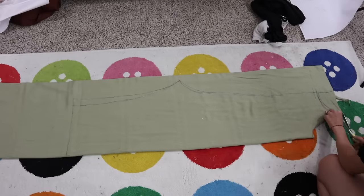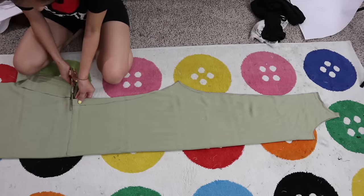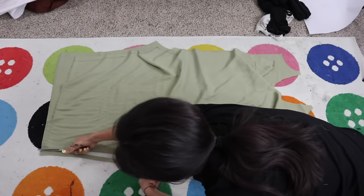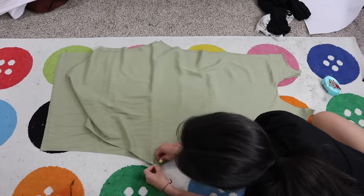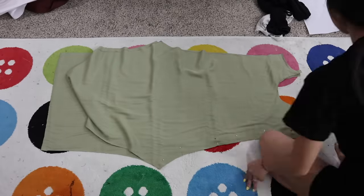Cut the two pieces out, and then on one side I made adjustments to the crotch and shortened it a little because the front crotch is usually a little shorter than the back. Now with the two jumpsuit layers in the same position, I pinned the center front and center back down and sewed it in place.